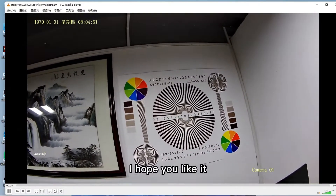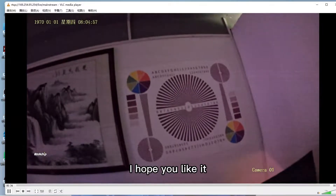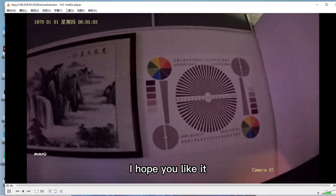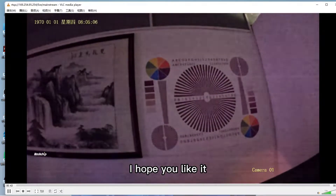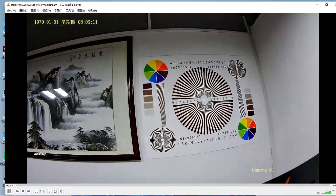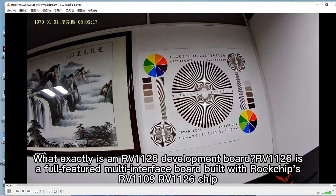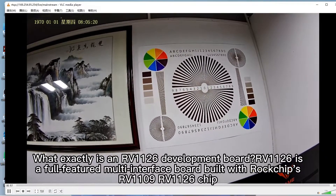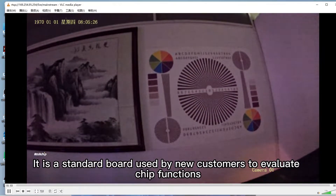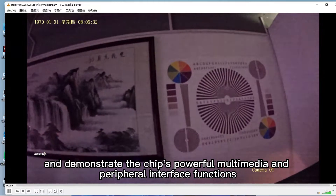I hope you like it. Here are some frequently asked questions. Question 1: What exactly is an RV1126 development board? RV1126 is a full-featured multi-interface board built with Rockchip's RV1109 and RV1126 chip. It is a standard board used by new customers to evaluate chip functions, run performances, and demonstrate the chip's powerful multimedia and peripheral interface functions.